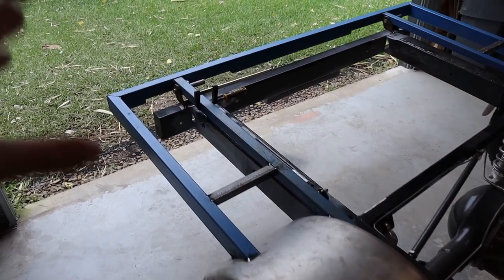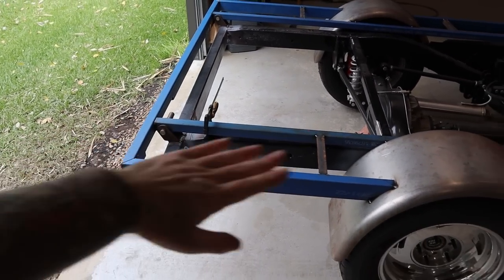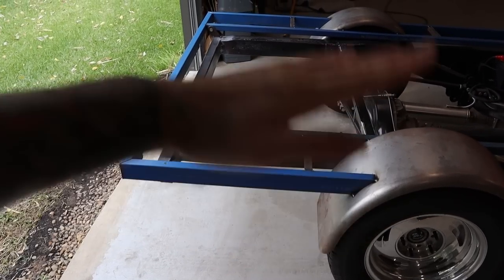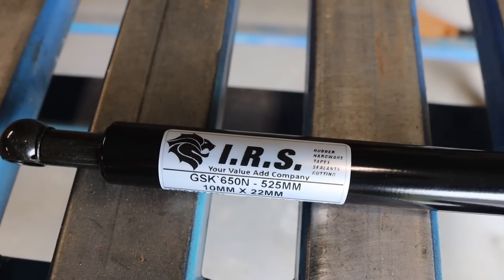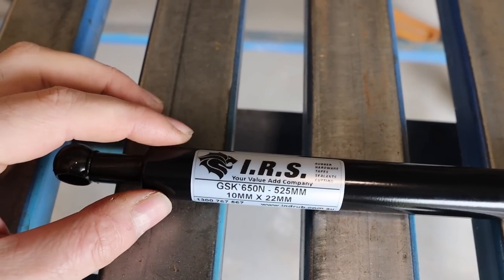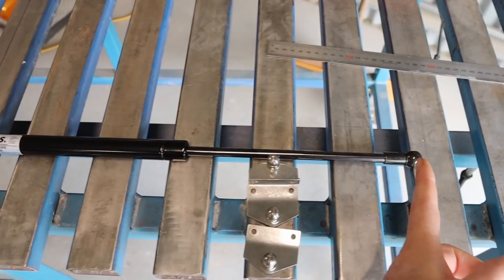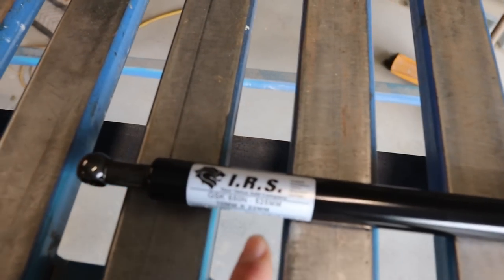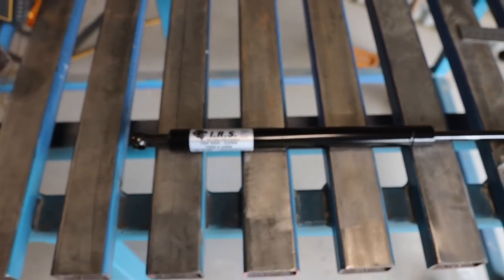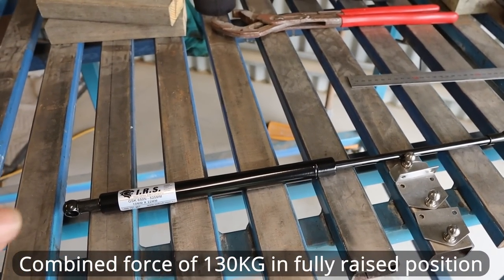It's probably not 100% but it'll give me a good baseline to work with, and I might have to adjust the mounting points depending on what angle I want the tray to finish at. The struts I've gone for are from IRS here in Brisbane — these are GSK 650N, that's the pressure inside the strut. 525mm overall from centre to centre, 10mm rod, and a 22mm barrel. With two of them it's got a combined force of 130 kilograms.